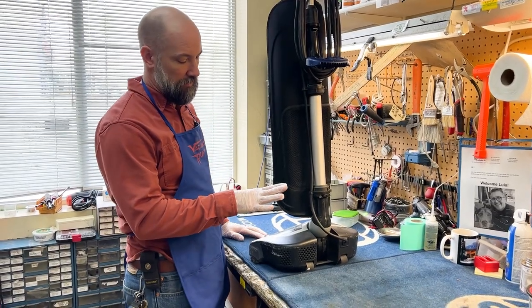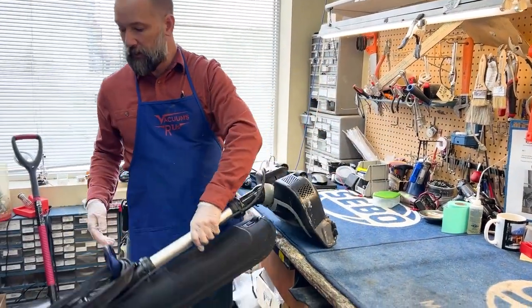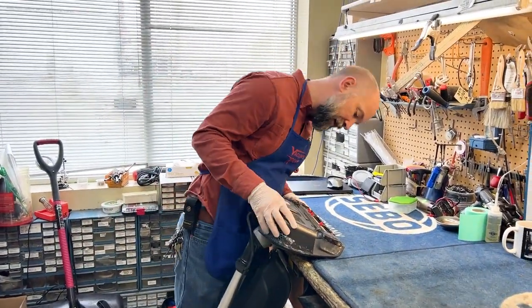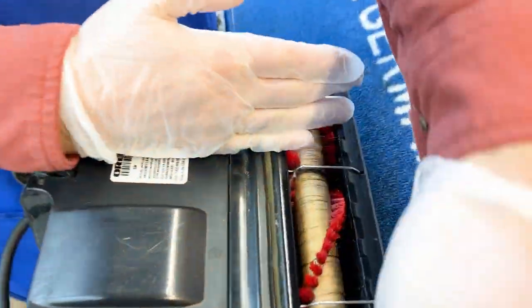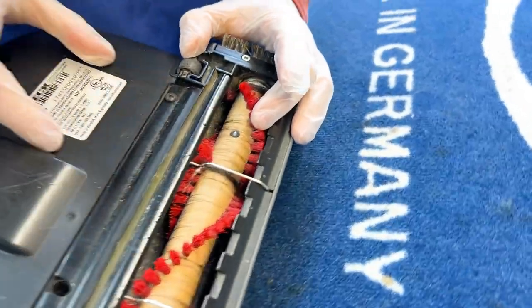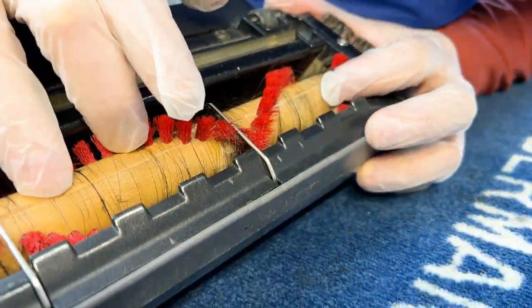A common place that Auric will get clogged is in the base down here. On the Elevate we're going to flip it over and you can usually see the clog down here. The inlet is right here — all of the debris flows here and it's typically going to clog right there. Sometimes you can see it down in there if it's super obvious.